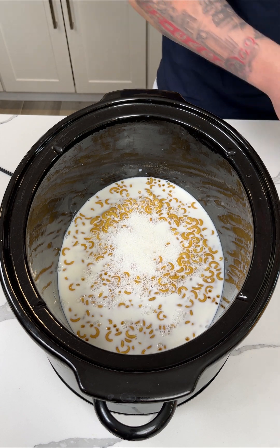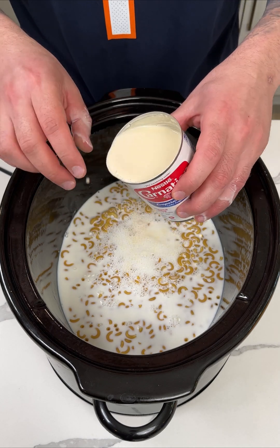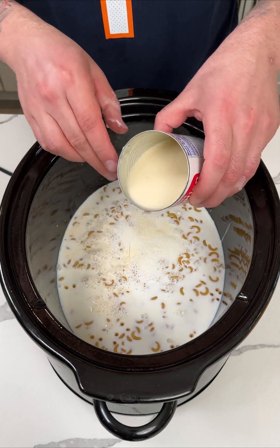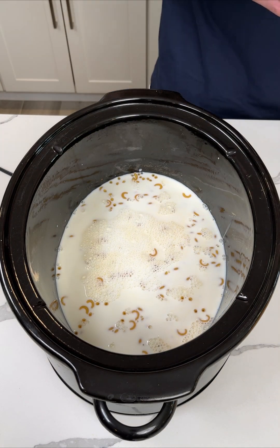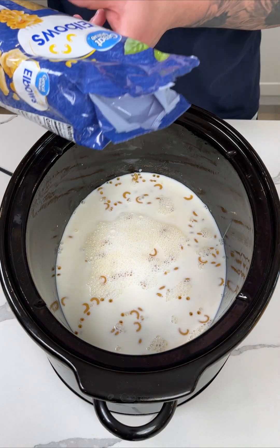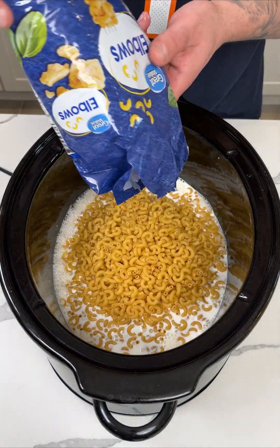Now I also have a can of evaporated milk. I don't exactly know what this stuff is — isn't evaporated supposed to be like not there anymore? I don't know. Actually, I think I'm going to add some more noodles. You know what, we're just going to use this whole bag. I changed my mind.